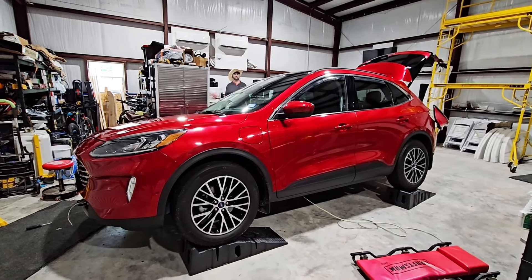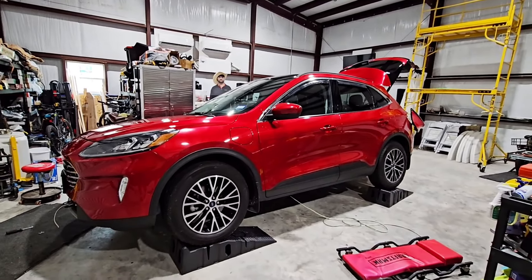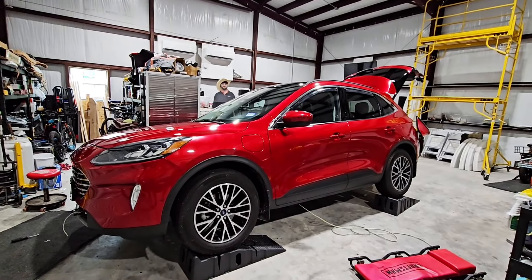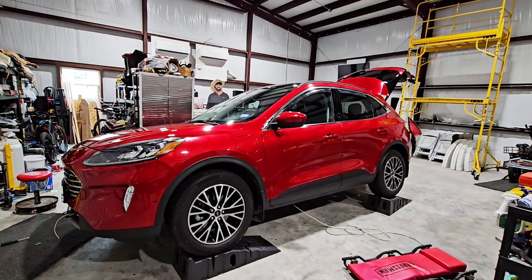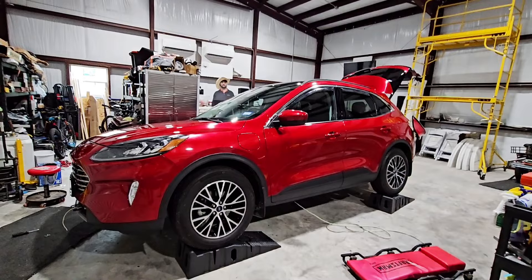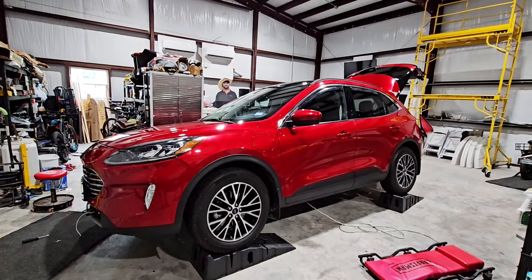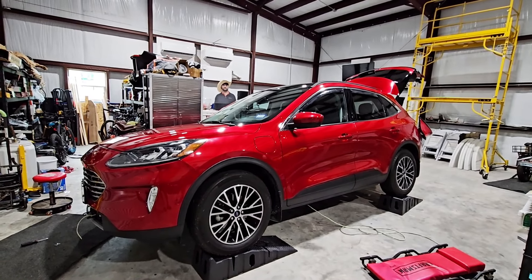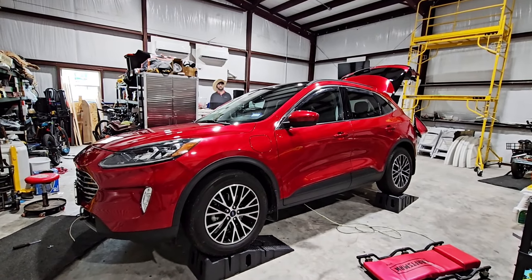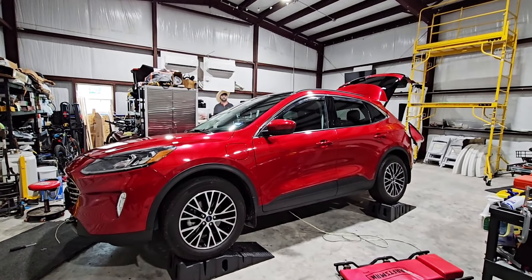Big shout out to channel sponsor eTrailer.com - they provided all of this equipment for this install to make sure everything is done with the right stuff and works the way it needs to. eTrailer carries all of these products and a lot more. The biggest value point is having them consult you when you need help, walk you through the process, and the sheer amount of instructional videos to do this right the first time.